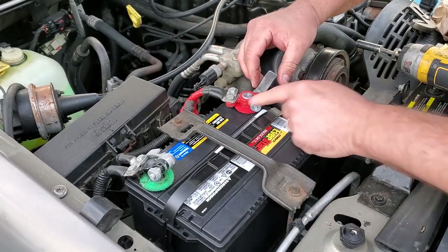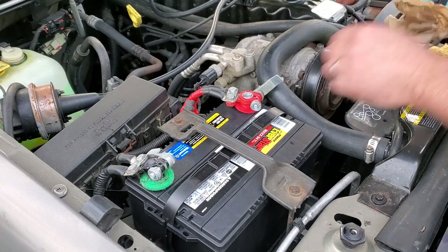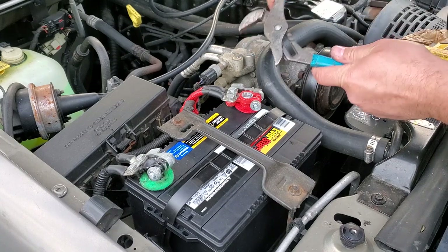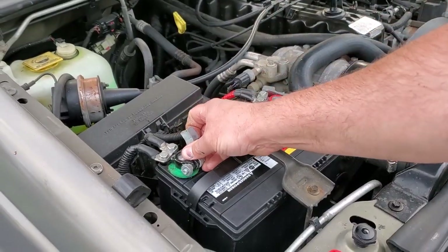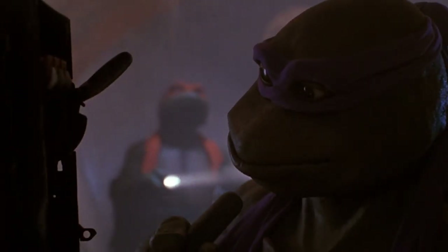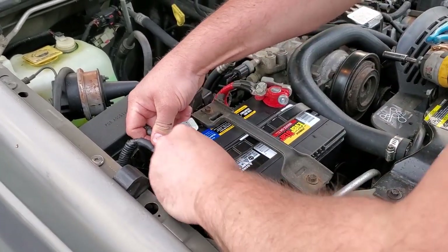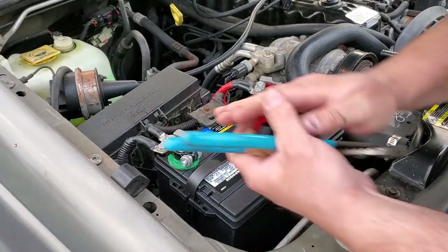Got my quick disconnect terminals — just gonna tighten this on by hand in the open position, then go ahead and crank it down. Dielectric grease is making it slip in my hand, so I'm gonna cheat a little. They are tool-less terminals, but not today. Beautiful — as soon as I touch the negative terminal: power. The hood light came right on. Now I'll crank this down. Simple guys, that's all there is to it.